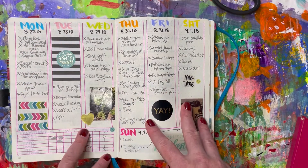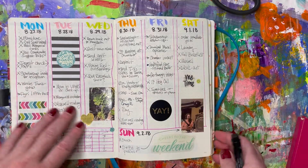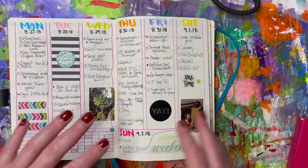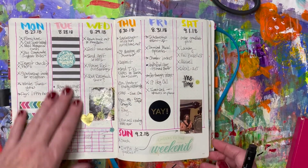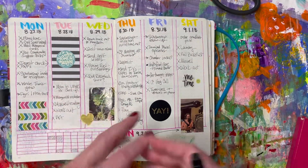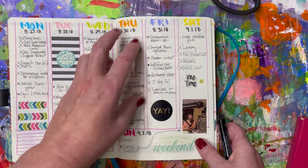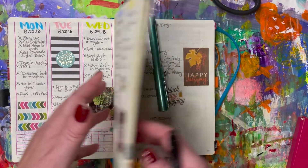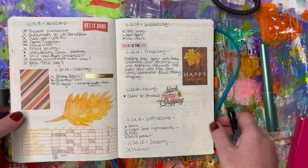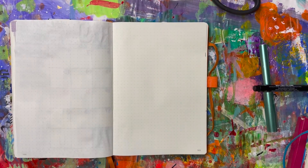This is another layout I tried several times — vertical weekly spreads. I love the way they look, but I found they just weren't conducive to my style. They're a little more labor-intensive for me and they just didn't work as well as I wanted. The horizontal way works much better for me, so that's what I stick with. I'll come back and show you how I set it up on Sunday.